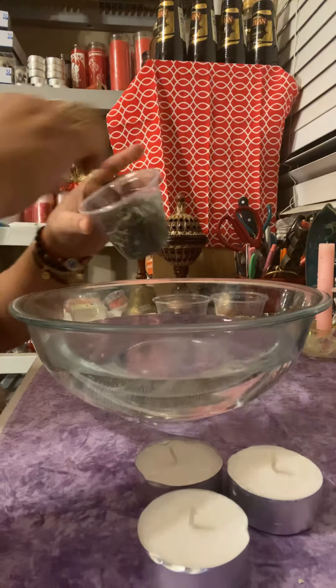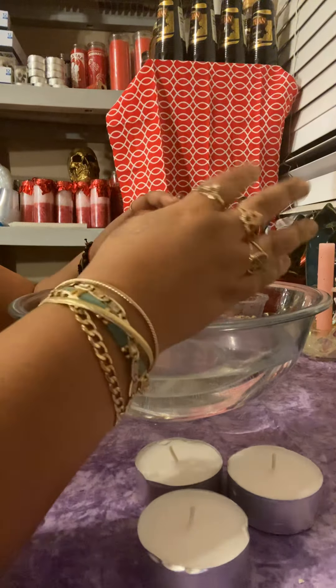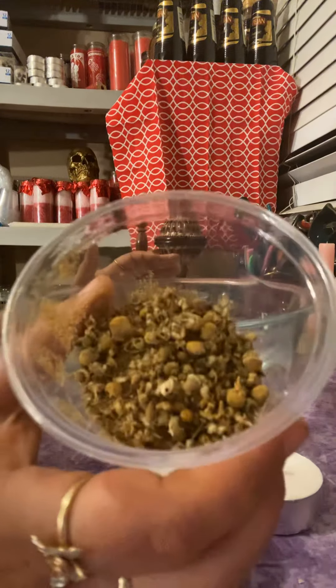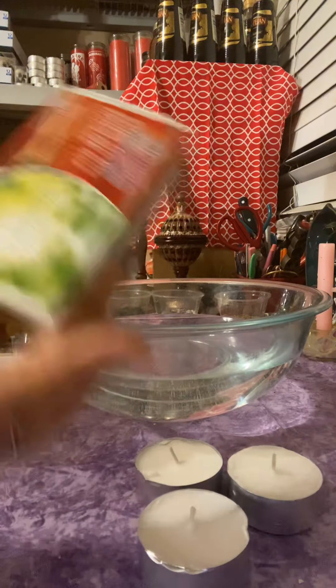You're going to need Yerba Buena — in English, mint. If you can't find Yerba Buena you can use mint, dry mint or fresh mint. You're going to need sage — you can buy fresh sage or use dry sage. You're also going to need chamomile, or manzanilla in Spanish. And you're going to need a wooden stick and matches.